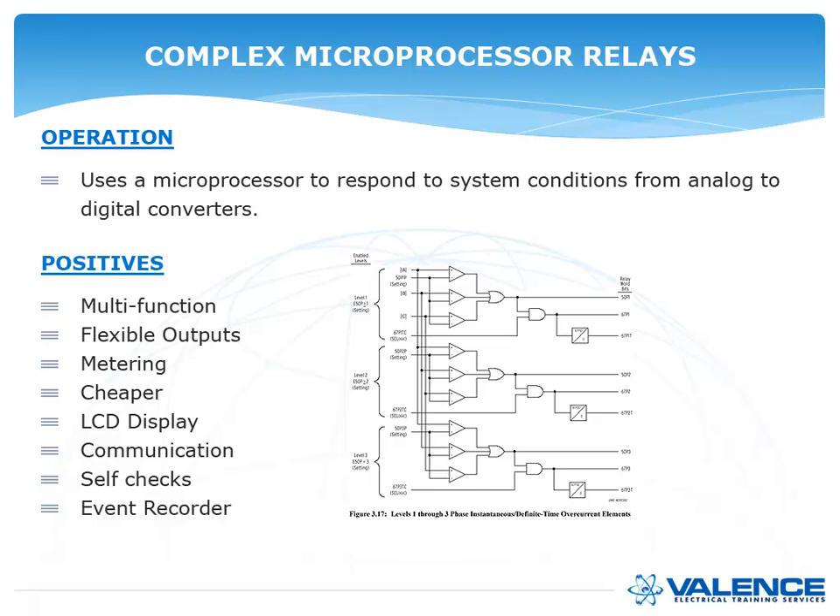The positives of complex digital relays: they are multifunction, so you get many functions in one box — much cheaper than individual relays for every phase and element. Outputs are flexible, allowing very complex protection schemes. Built-in metering, cheaper overall cost, an LCD display for status at a glance, laptop communications, and self-checks. Most importantly, there is an event report — you can program the relay to monitor the system and record everything that happens. For example, you could see that you have frequent under-voltages whenever a motor starts and investigate accordingly.